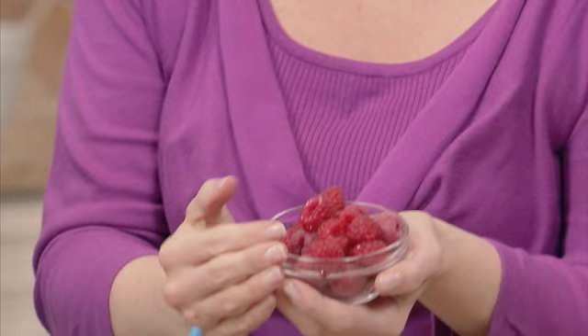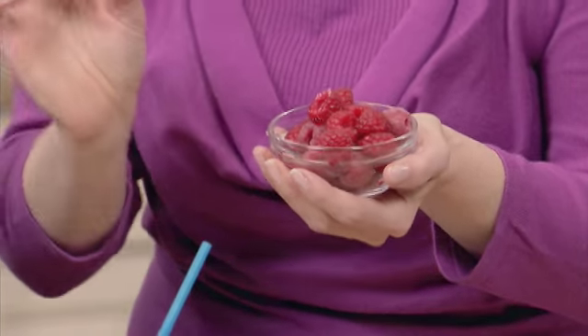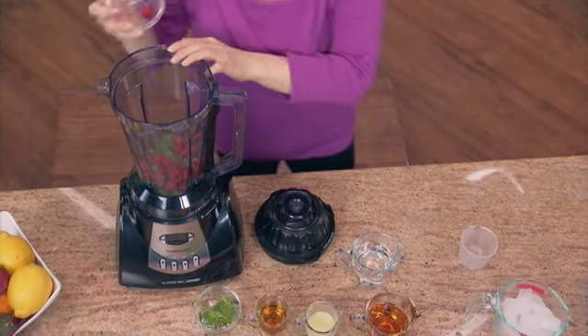Now we'll also need a half cup of fresh raspberries, which are loaded with fiber and antioxidants, and are just absolutely fantastic on cereal and even great in yogurt in the morning.